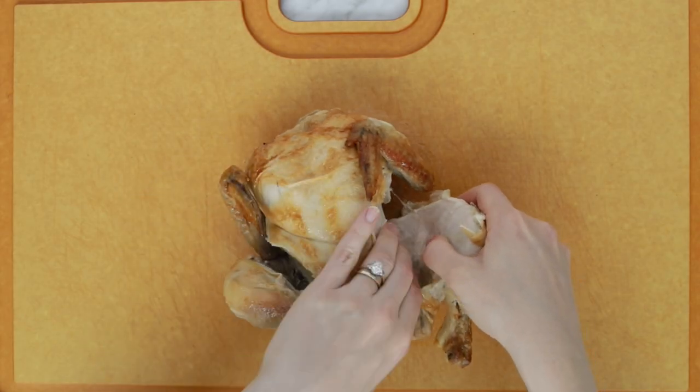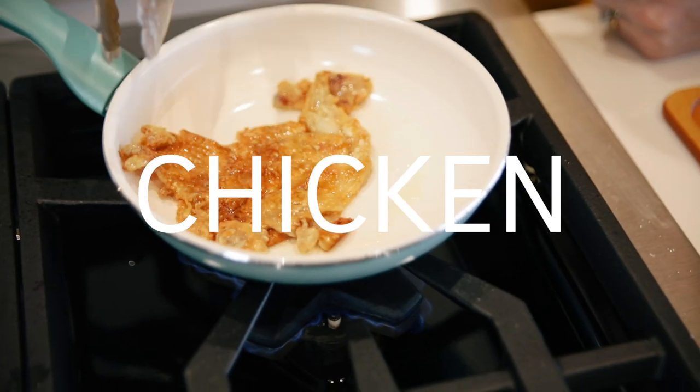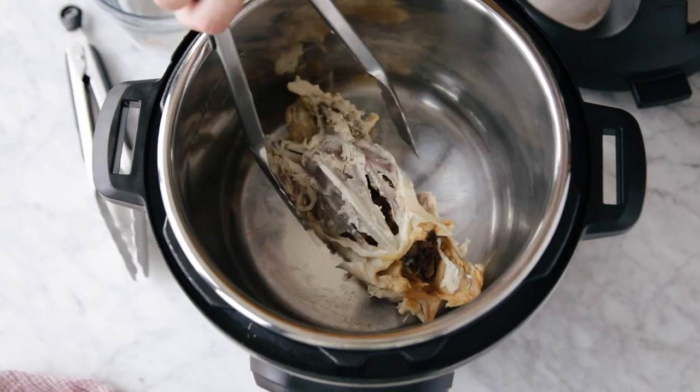Do you ever buy a rotisserie chicken and feel like you're wasting a lot of it — not getting the most out of it? I figured out a way to get the absolute most out of my rotisserie chicken. I'm Cassie Joy Garcia and today I'm gonna show you how to break down a rotisserie chicken and get the absolute most out of it.